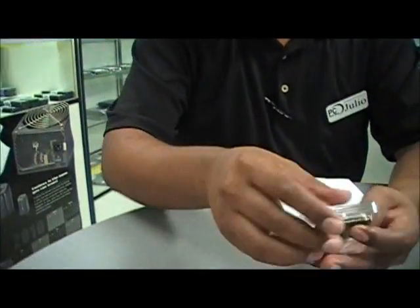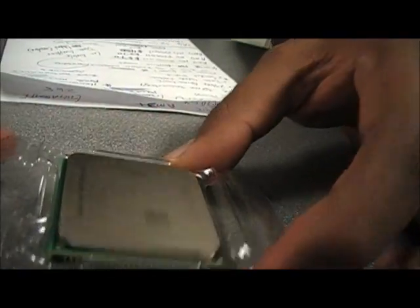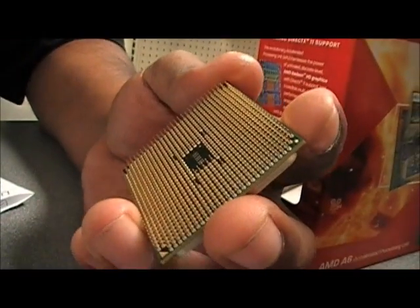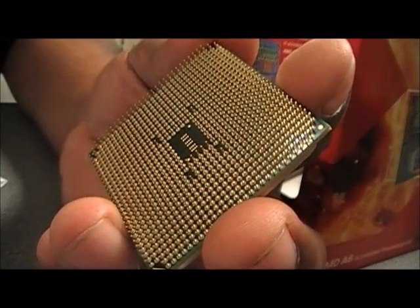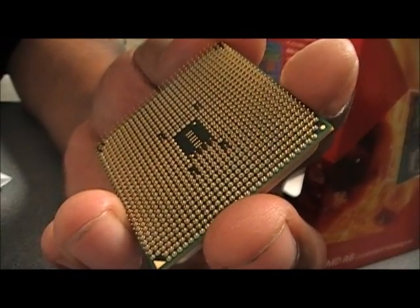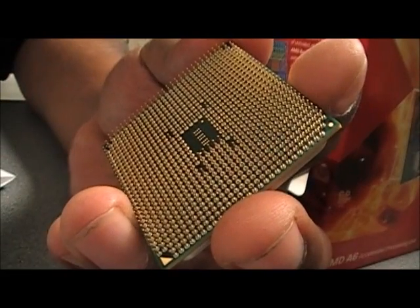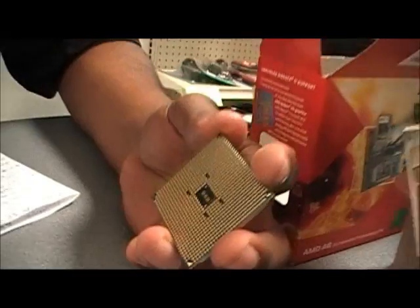Let's go ahead and take a quick look at our APU. Looks just like any other CPU. Let's go ahead and look at the bottom. You can see the pin patterns are different — they're much closer. That is because AMD is using a 32 nanometer architectural design compared to their traditional 45 nanometer, which gives you higher efficiency at the 2.6 gigahertz this processor is running at.